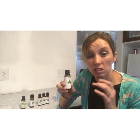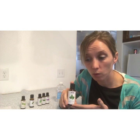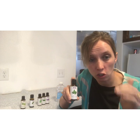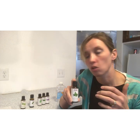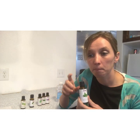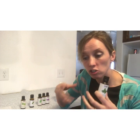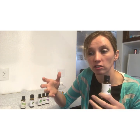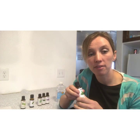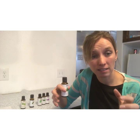Spearmint is another oil used a lot in beekeeping, usually in conjunction with lemongrass oil in feeding. It's a great oil — it actually helps with mite control as well and helps fight off the germs that mites transfer to the bees. When put in the feed along with lemongrass oil, it is transferred throughout the hive. The scent encourages bees to feed more and go after the syrup, and those properties are spread throughout the hive, actually helping to rid the hive of mites inside the cells.